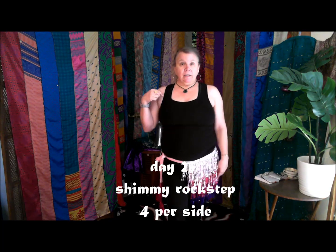You're going to step forward, center, back, center. That's a rock step — you're just rocking back and forth.